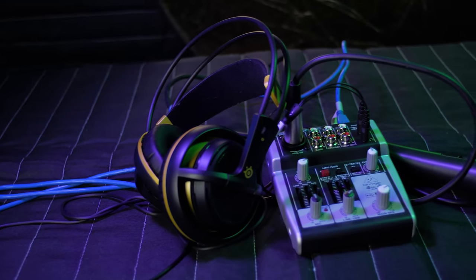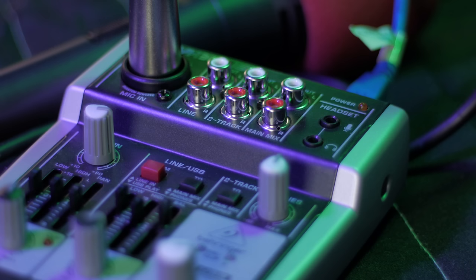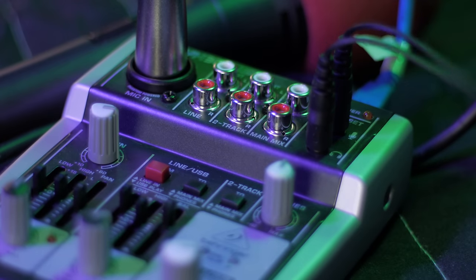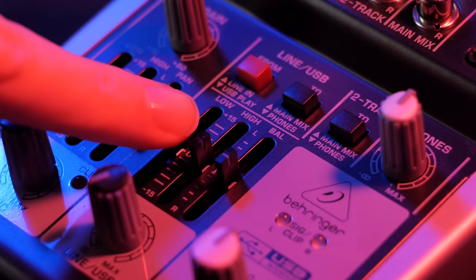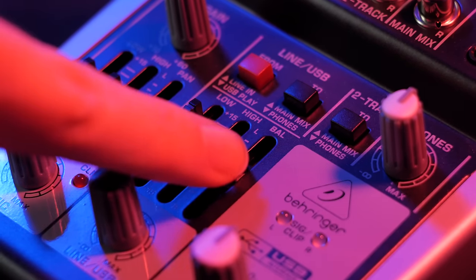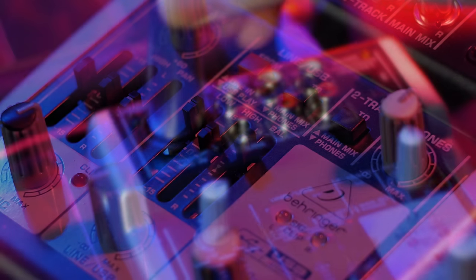It can also hook up to your gaming headset. It has a 3.5mm headphone jack and microphone jack, so if you do a lot of live streaming or recording with a professional mic but sometimes just want to kick back with a gaming headset, you can hook that right up and mix it all through this mixer. It also has 3-band EQ for the line in and the microphone in, so you can play around with EQ and start to learn audio processing and equalizing techniques to improve your audio.